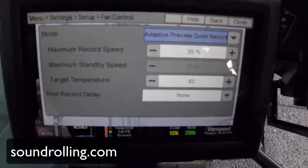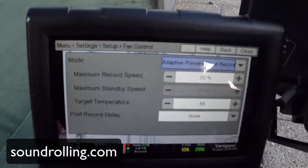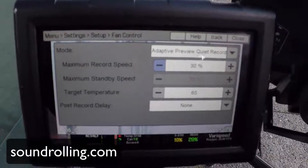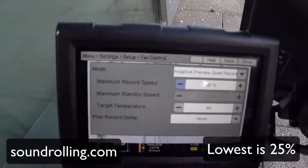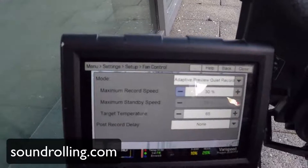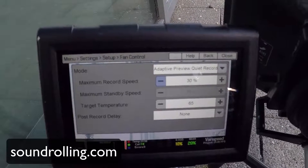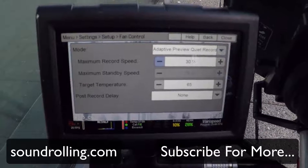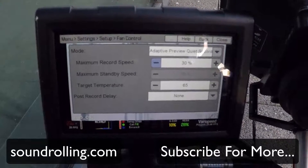Once you click that, the default is going to be 65 for target temperature, which is pretty good. You can set the maximum record speed of the fan — I usually do about 30 to 35. It's only really going to become a hassle in longer takes, because as you're recording the camera gets hotter and hotter, and eventually it'll start engaging and slowly building up the fan speed. But if you're just in short takes — one, two, three minutes — you're completely fine.